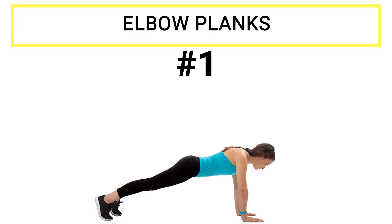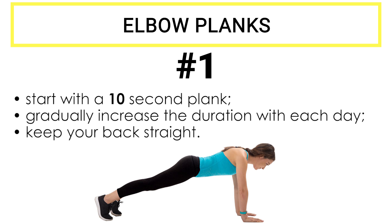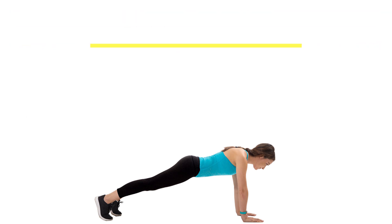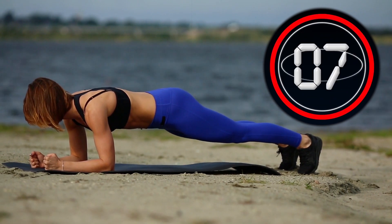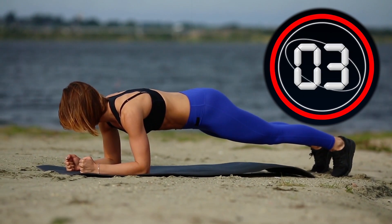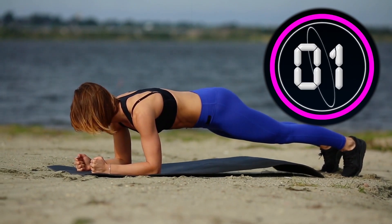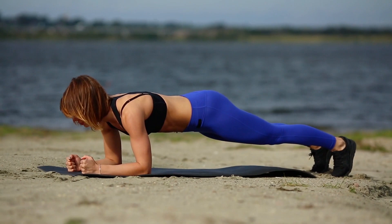Exercise number one: elbow planks. Let's start with a plank position on this exercise mat to support your body with your elbows. Start with a 10-second plank and gradually increase the duration with each day. Please know that the whole time you have to keep your back straight, otherwise you could injure yourself. Let's begin. Three, two, one. Well done.